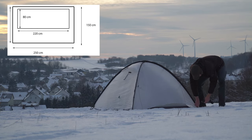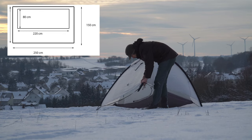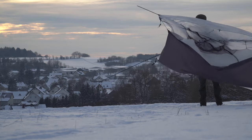Talking about the room inside — the inner tent is 2.20 meters long. I'm nearly 1.90 meters tall and for me it was just barely long enough. If you're over 2 meters, then you probably have to look for another tent.